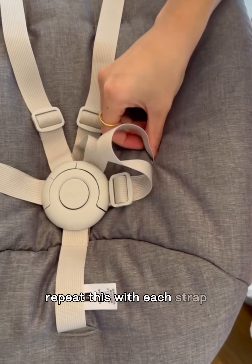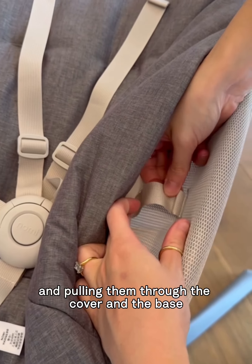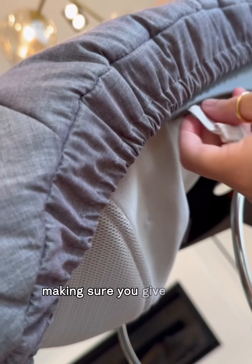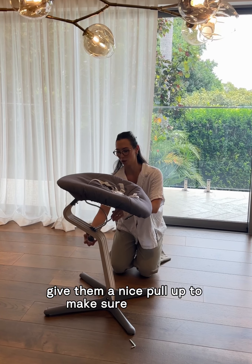Repeat this with each strap by going around to each of the five points and pulling them through the cover and the base, securely attaching it underneath. Make sure you give it a nice tug test, and once all done give them a nice pull up to make sure they're in.